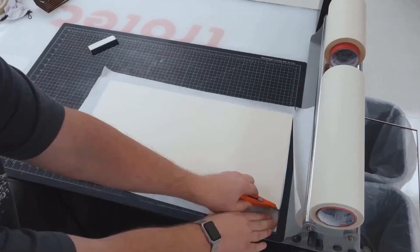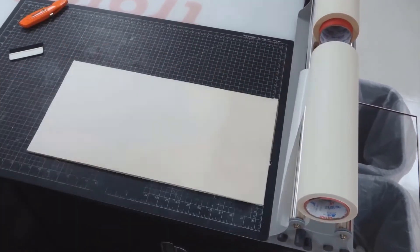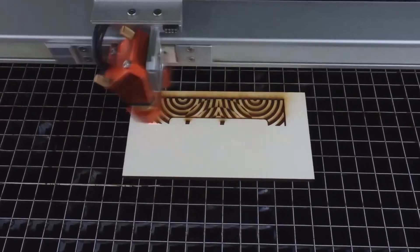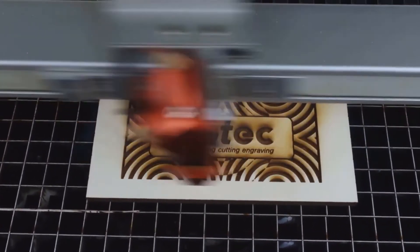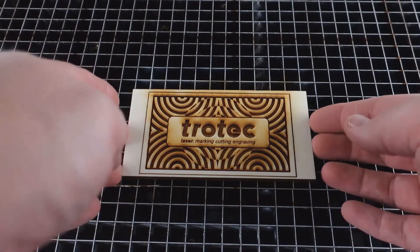To start, cover your raw plywood or wood with an application or a transfer tape, as you see here. Then go ahead and engrave your graphic into the surface of that wood, and as you can see here, the staining and residue is now stuck to the surface of that mask that has been placed on the surface of that wood.